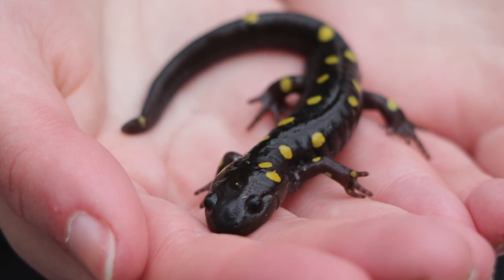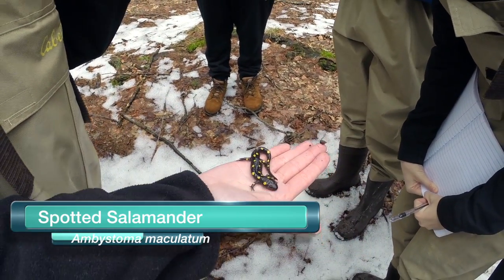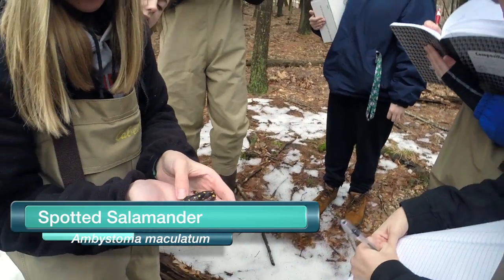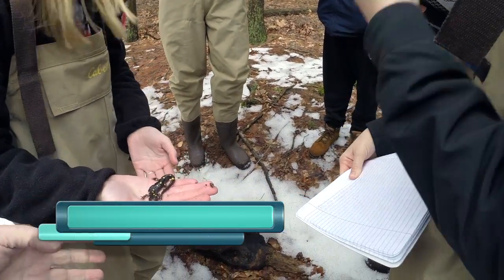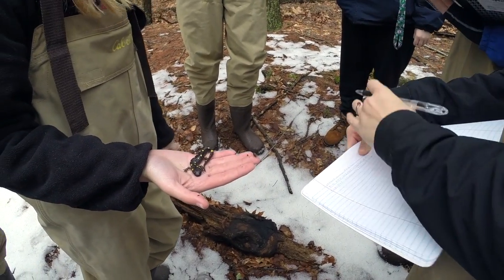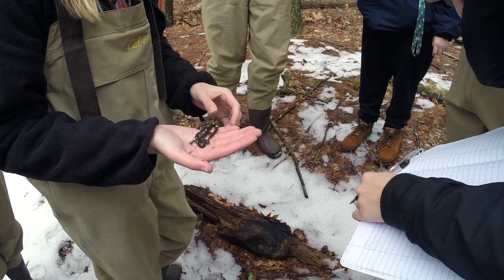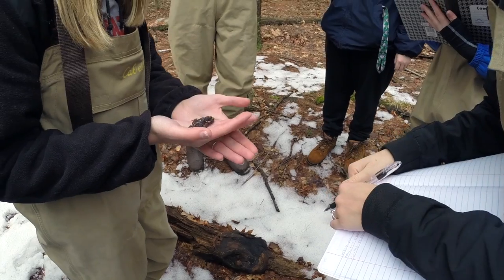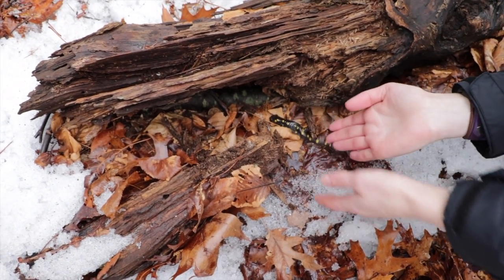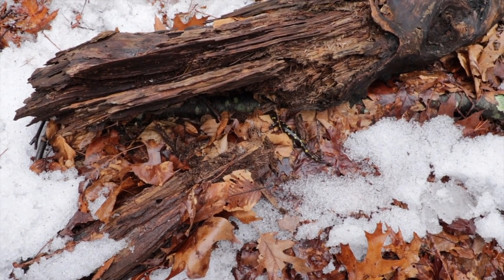So here we have a spotted salamander — thanks Cindy, good job. Cindy just demonstrated where you might find these salamanders this time of year. This is a rotting log. She just rolled the log back, and of course you have to be very, very careful when you do that. You don't want to squish the salamander. When we put the salamander back, we put it down next to the log and let it find its own way back under there. We don't roll the log back on top of it.